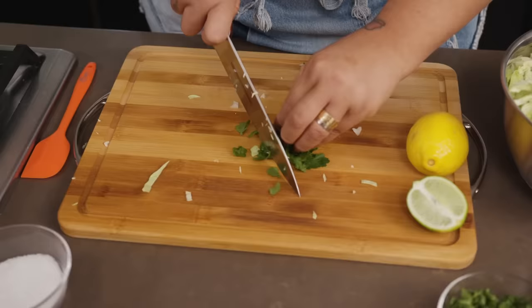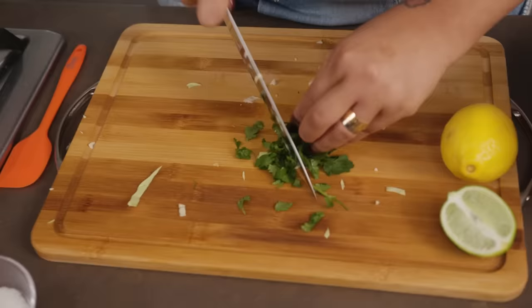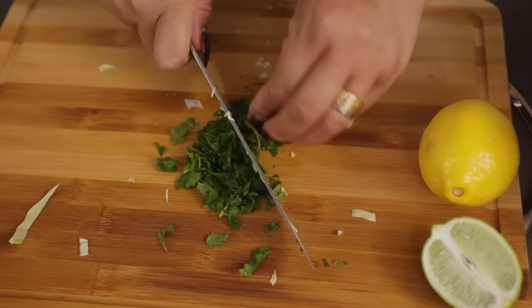You want to make sure that you really run your knife through it nicely. You don't want to bruise your cilantro — it will definitely change the color and the texture.